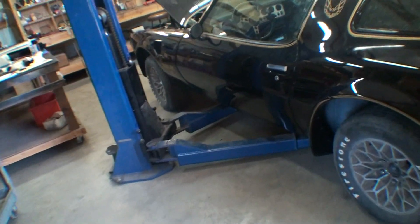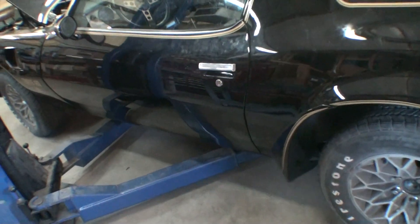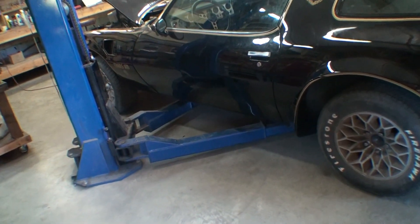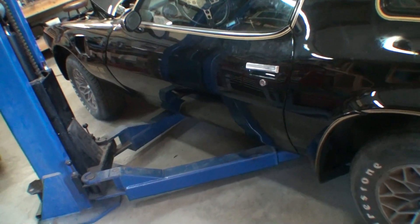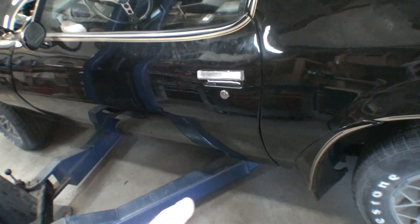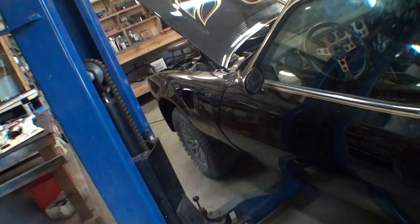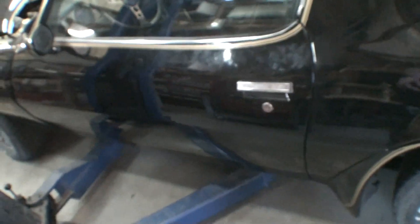When I took this car in, I had all the gaps lined up perfectly — door gaps, trunk gaps, hood gaps, everything. When it came back, I noticed this panel right here was sticking out about a quarter of an inch. I kept putting it off, but Darren looked at it and said you can't line the window up if the door is not lined up. He loosened the bottom screws on the hinge, pulled the door in, and now the window lines up again.